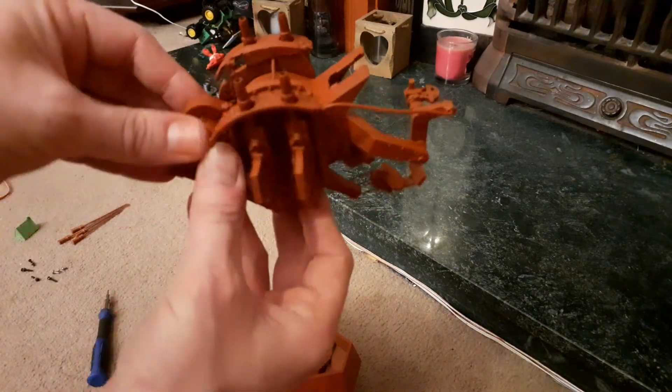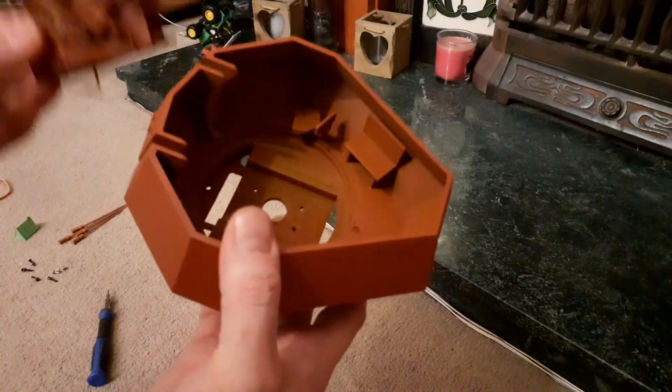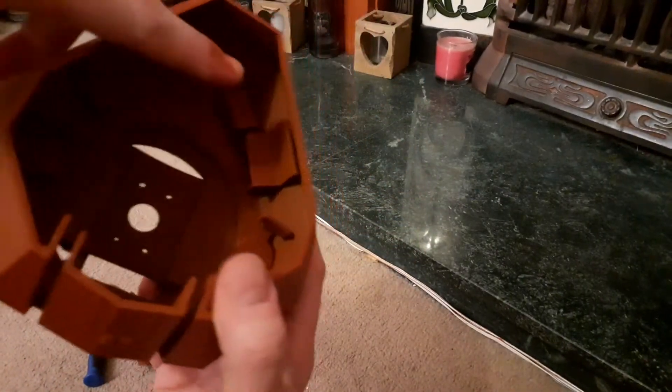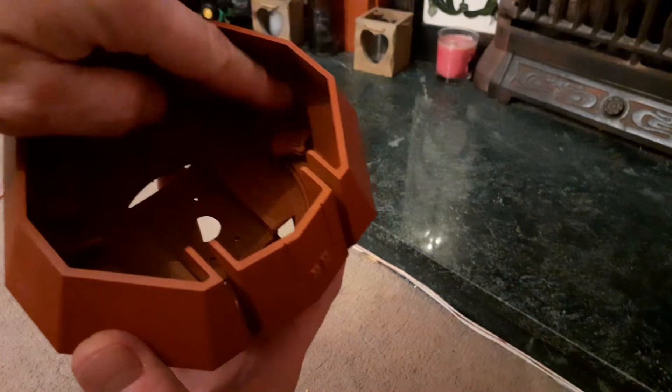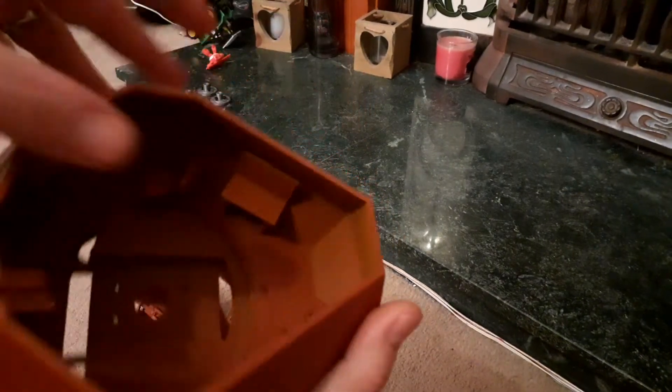So this now just goes into here, but before we do that we'll have a quick look inside. There are ammo storage racks, the toolbox, and then we've got the reloader seats, and these both rotate on each side.